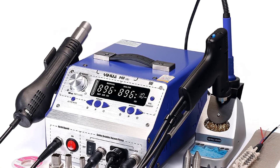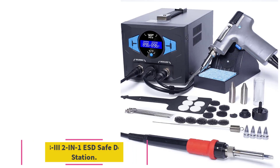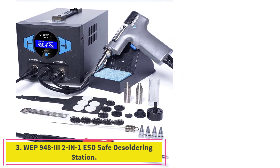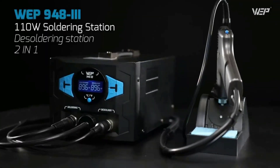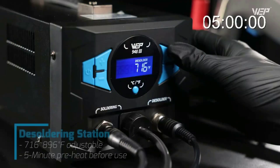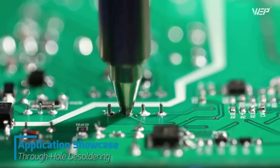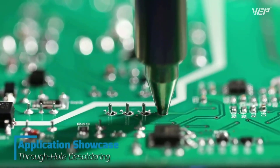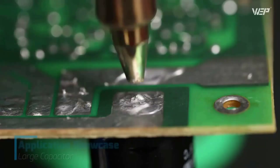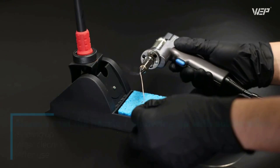Number three: the WEP 948 3 2-in-1 ESD safe desoldering station. The desoldering station features 0.05 MPa suction force and adjustable temperature from 716–896°F, providing an easier through-hole component desoldering experience. It is especially suitable for through-hole desoldering of inline sockets, LCD displays, LED nixie tubes, and more. The soldering station's 110W heating element can heat up fast.